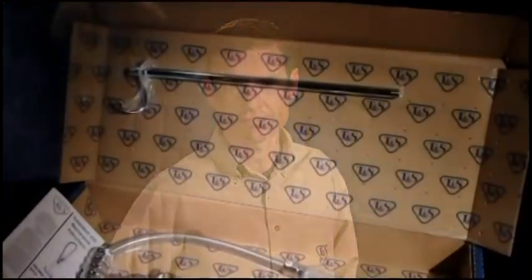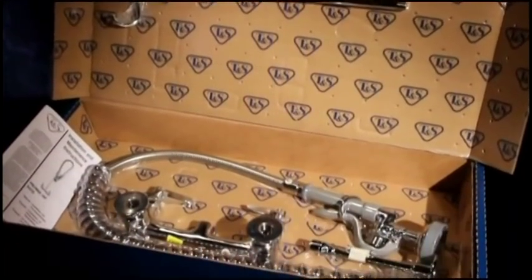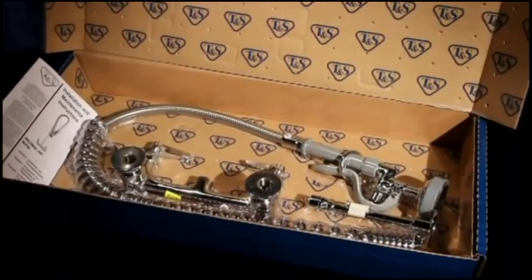Installing a TNS pre-rinse unit is an easy procedure. Let's get started. All supplies are packaged neatly in the box to help avoid lost parts.